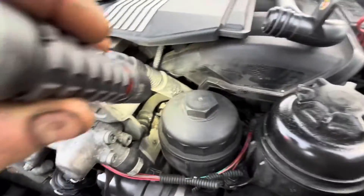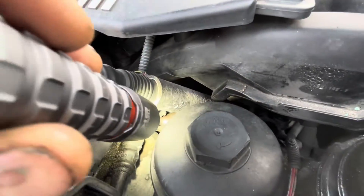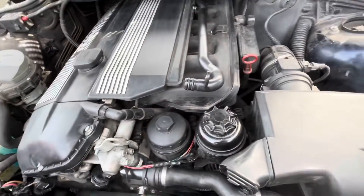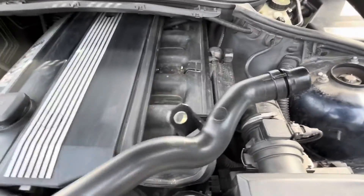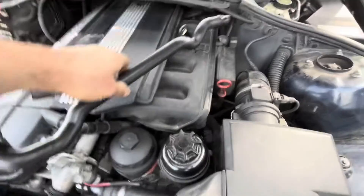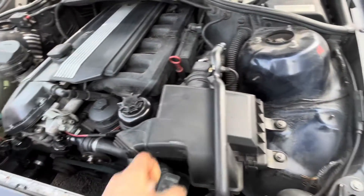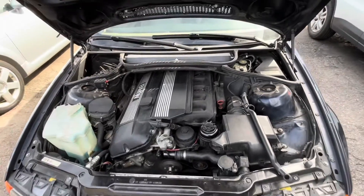The larger leak here is underneath the intake from that pipe. What has to happen is the intake comes up — just a couple screws hold it in place. Back here, one here, pull this off, unclip the back hose, and it's not that bad of a job. Just something to look for if you see coolant under the intake.